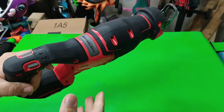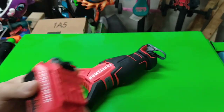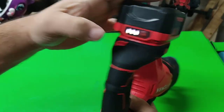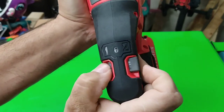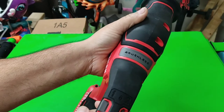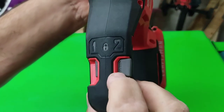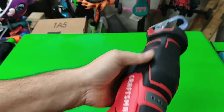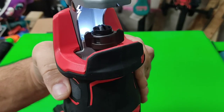Let me get a battery and check that out — 4 amp hour battery, charged. Lock. There we go, and the middle is locked. Speed one, speed two. The little arrow right there means it's on that speed. There's a light right in there — pretty nice.